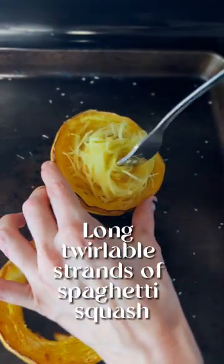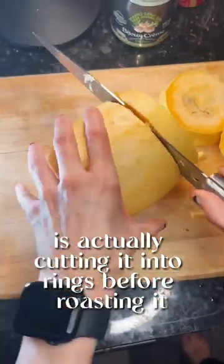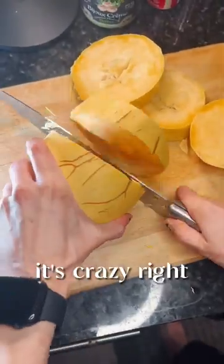Did you know the secret to getting long, twirlable strands of spaghetti squash is actually cutting it into rings before roasting it? It's crazy, right?